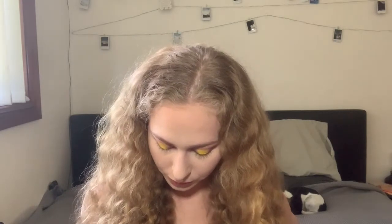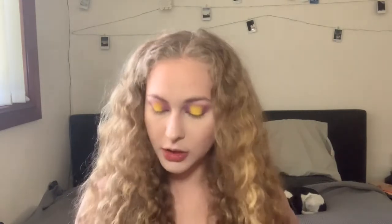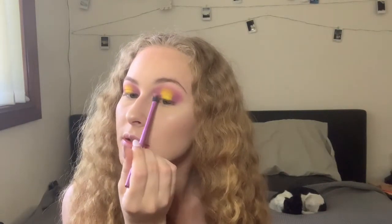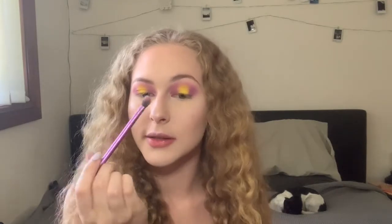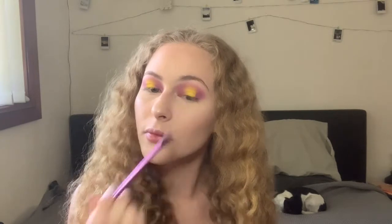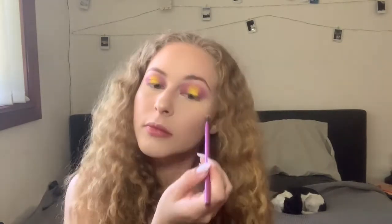Now that I've put the yellow on, I'm going to take my fluffy brush, dip back into that purple color, and blend the edges — just a little bit. I'm barely even dipping back into the purple; it's just so I can blend the two colors together. Then I'm going to go back in with my fluffy brush with a little bit of yellow, doing the same thing and blending it out.